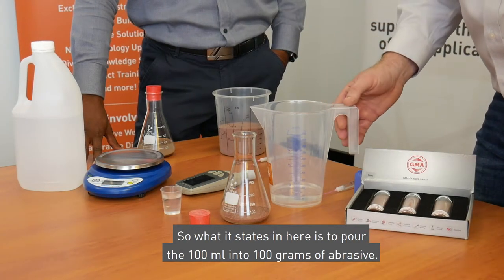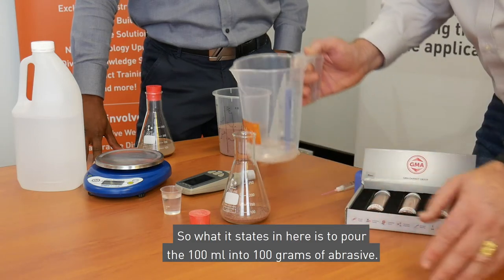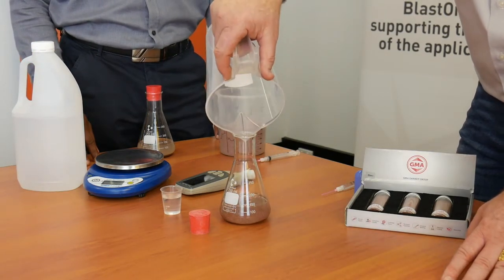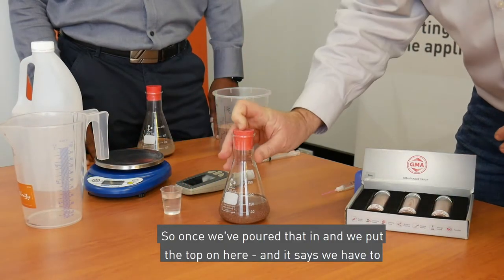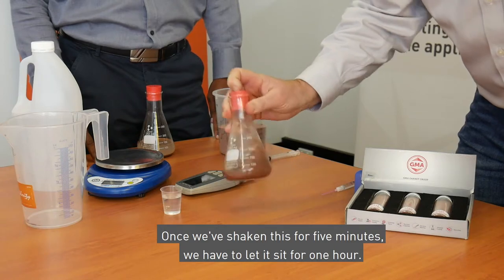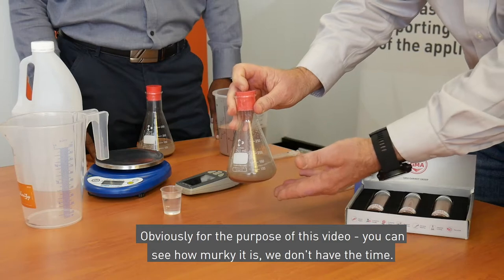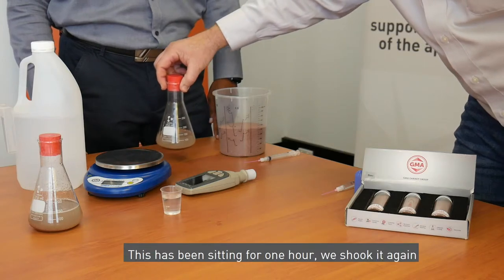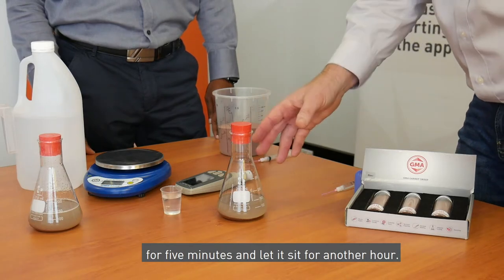The standard states to pour 100 ml of water into 100 grams of abrasive, so we're going to pour that in now. Once we've put the top on, we have to shake vigorously for five minutes, then let it sit for one hour. For the purpose of this video you can see how murky it is — we don't have the time, so here's one we prepared earlier. This has been sitting for one hour, shaken again for five minutes, and left to sit for another hour.